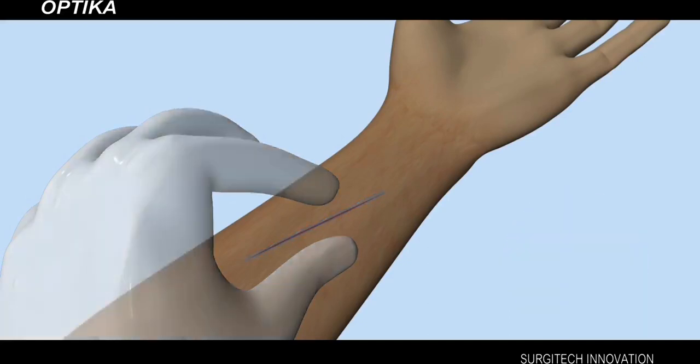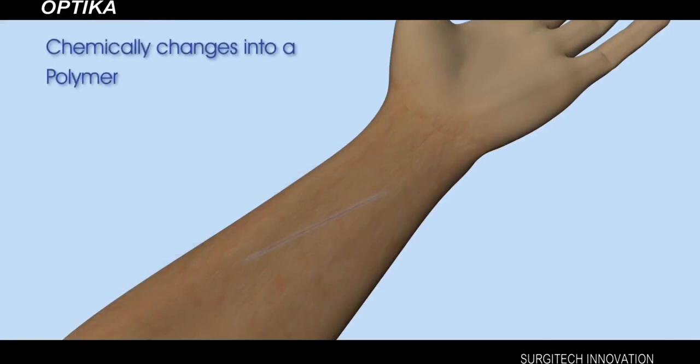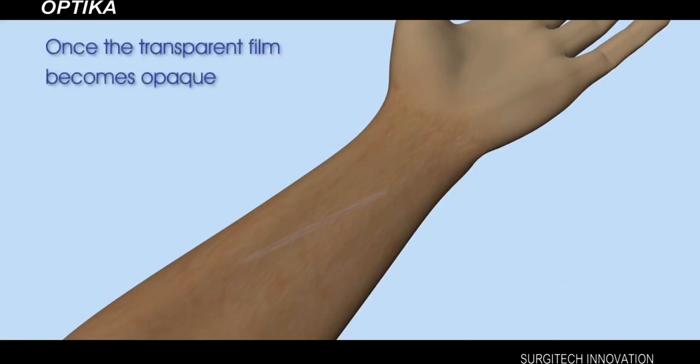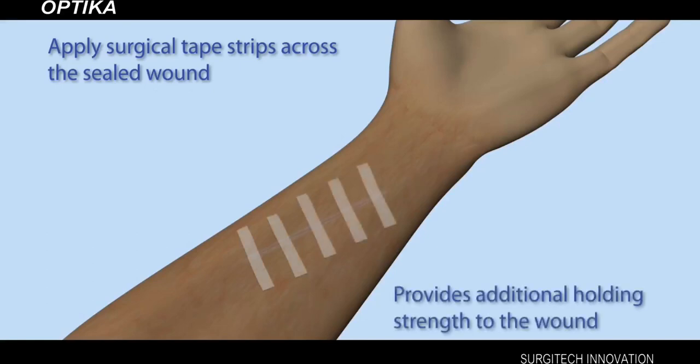When applied, the monomer N-butyl cyanoacrylate comes in contact with skin moisture and chemically changes into a polymer, which forms a bridge binding the wound edges together. Once the transparent film becomes opaque, tissue bonding is complete. You can now apply surgical tape strips across the sealed wound to provide additional holding strength.